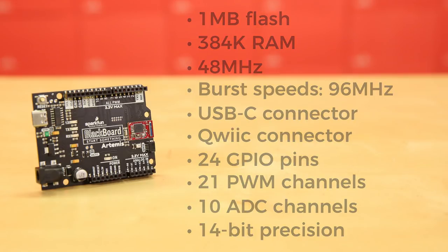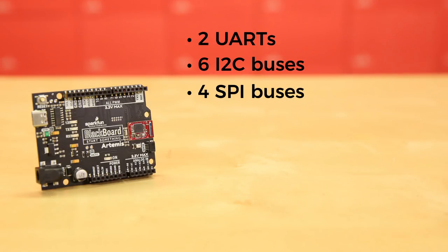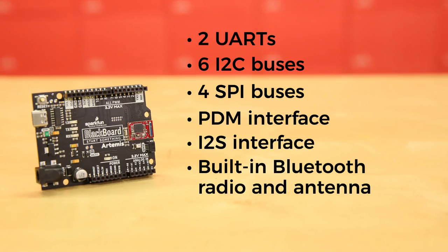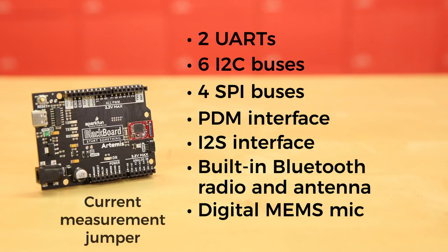That's some fine precision. The Blackboard Artemis is fully compatible with the Arduino core, but we've exposed the JTAG connector for more advanced users. It's got 24 GPIO pins, all interrupt-capable, 21 PWM channels, two UARTs, six I2C buses, four SPI buses, PDM interface, I2S interface, and a built-in Bluetooth radio and antenna. We've also added a digital MEMS microphone to allow you to start working with always-on voice commands using TensorFlow and machine learning. There's even a jumper to measure current consumption for low-power testing.